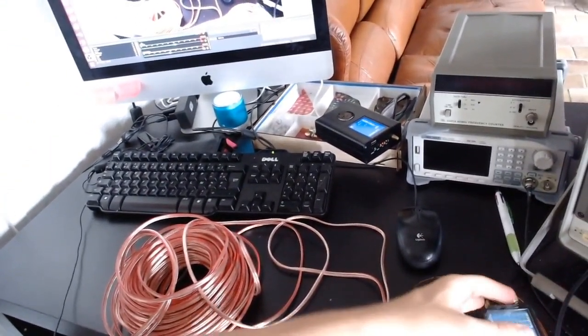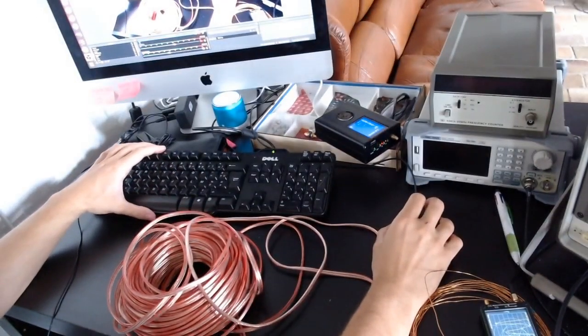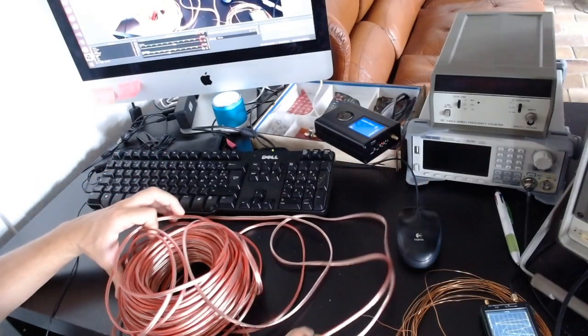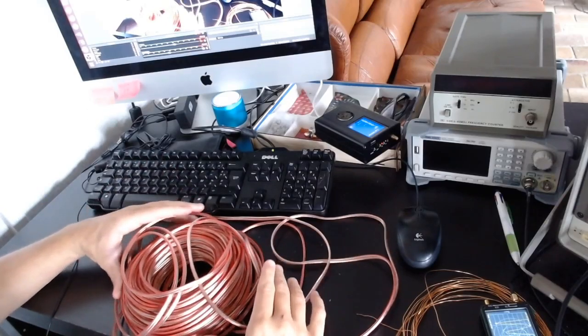This setup works very well for receive, and it should also work pretty well for transmit. I haven't tested that yet, but that's what I wanted to report.